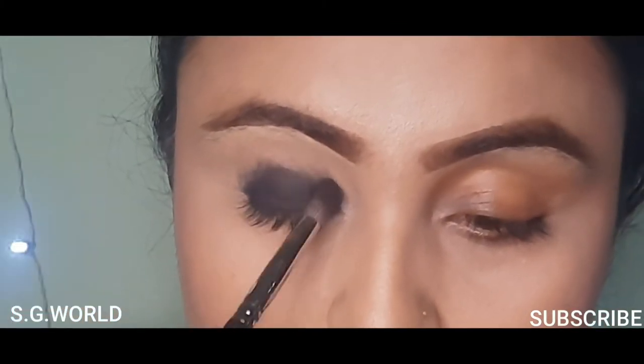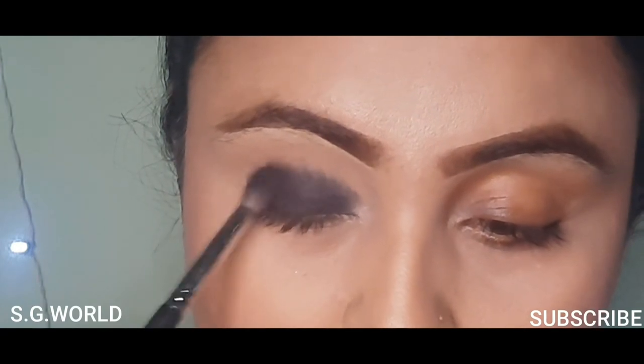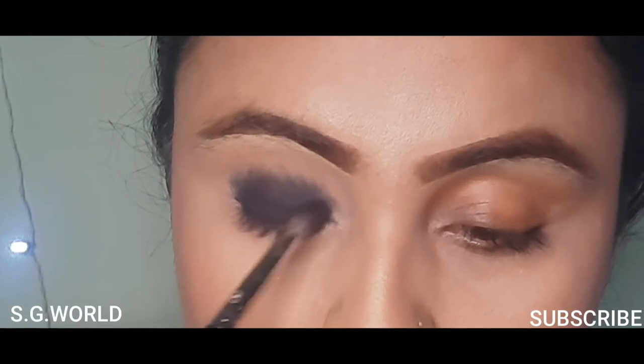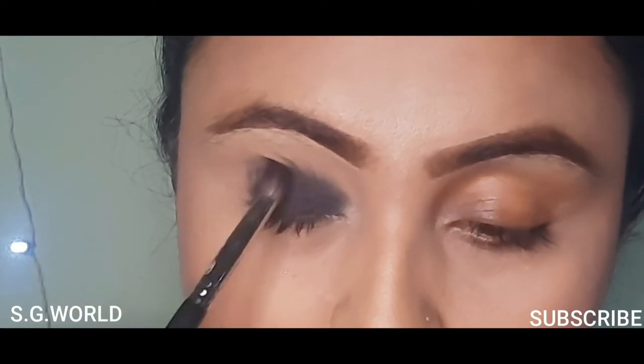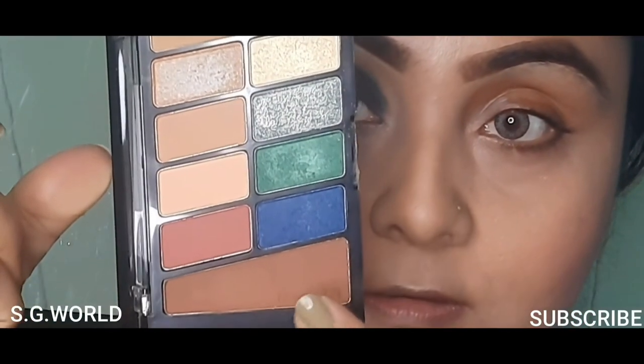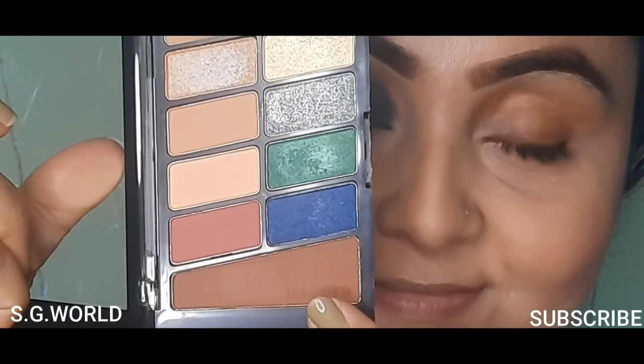Next I am using a blending brush to blend down the gel liner. Then I am using a black single eyeshadow from Wet and Wild, in the shade Panther. You can buy it from Myntra or Nykaa also. Blend it very well with a blending brush.